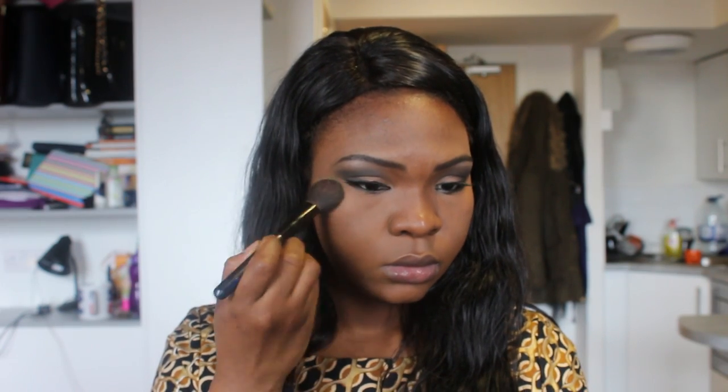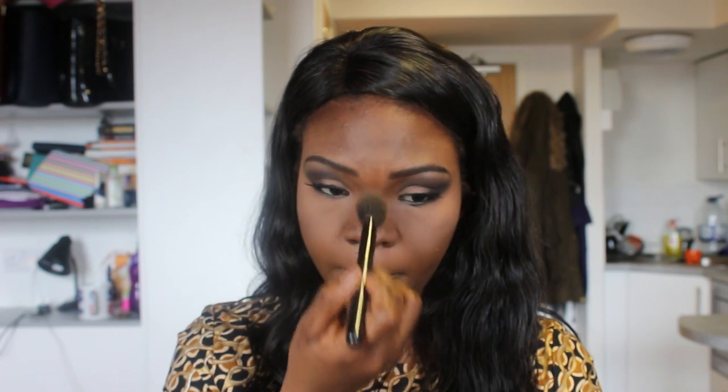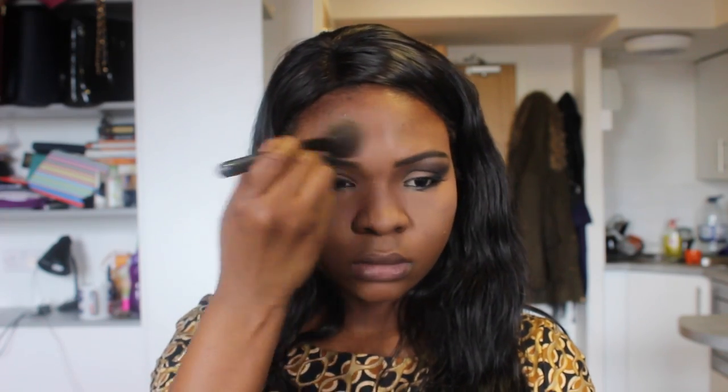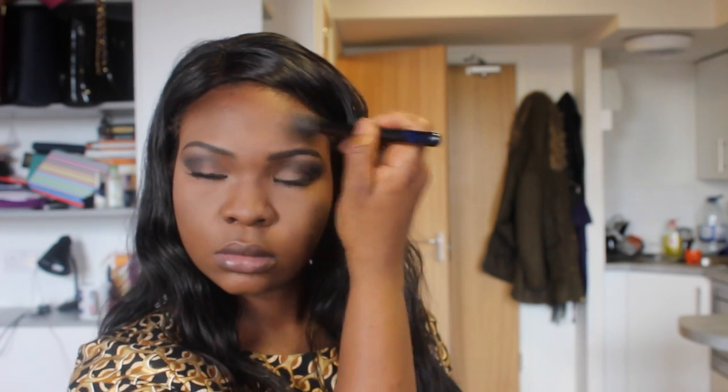Now I'm going to powder in. I'm going to use my MAC Studio Fix NW35 as my highlighting powder, and my MAC Studio Fix NW45 for my lower cheek area. For contouring powder I'm going to use my Make Up Forever — I think it's called 656 — a really dark powder.